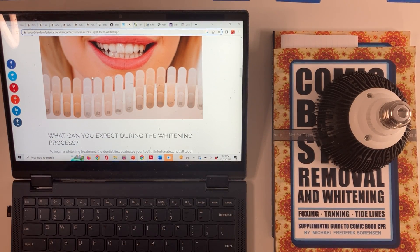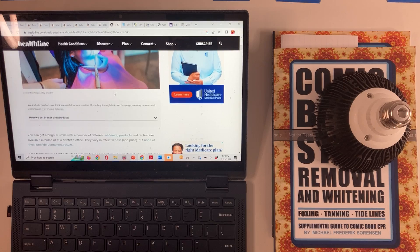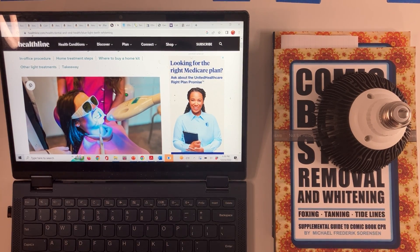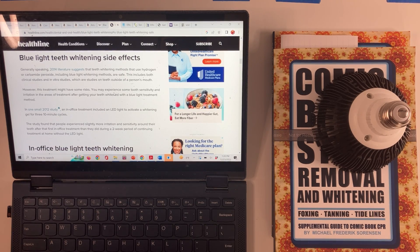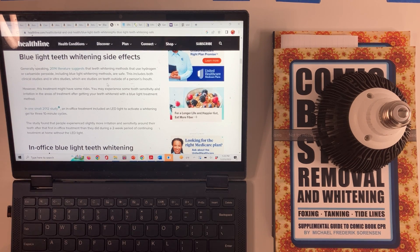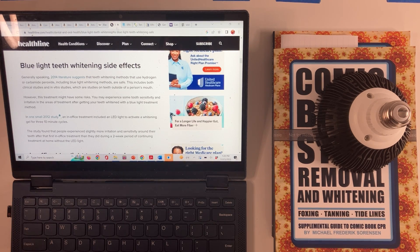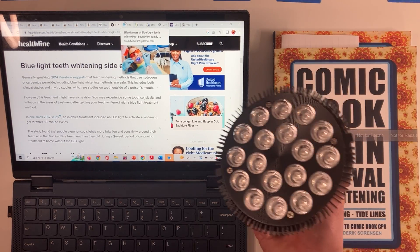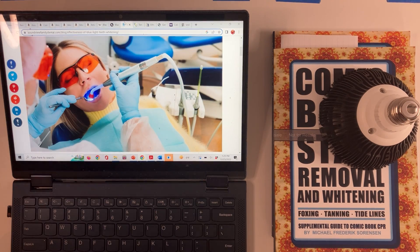On our comic book surface, I think we're just dealing with very low concentrations of molecules that happen to be a little bit more colored, and we're just irradiating those. Importantly, if the American Dental Association and the Food and Drug Administration are allowing dentists to put peroxide and blue light in people's mouths, it's probably a good indication that it is relatively safe. The most significant side effect is generally just a little bit of irritation. The general conclusion is that the combination of hydrogen peroxide with blue LED is actually quite mild.